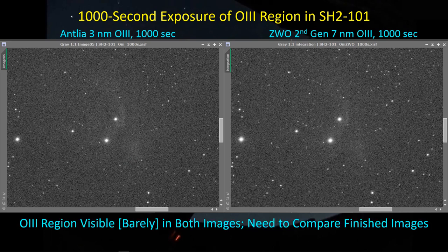This is zoomed in on the portion of the Tulip Nebula where there's just a small amount of oxygen signal. With only 1,000 seconds of Antlia data versus 1,000 seconds of ZWO data, I think I can see a bit more signal on the Antlia side. Ultimately I'll need to compare the final fully stacked Antlia oxygen image against the final stacked ZWO image for a definitive comparison.